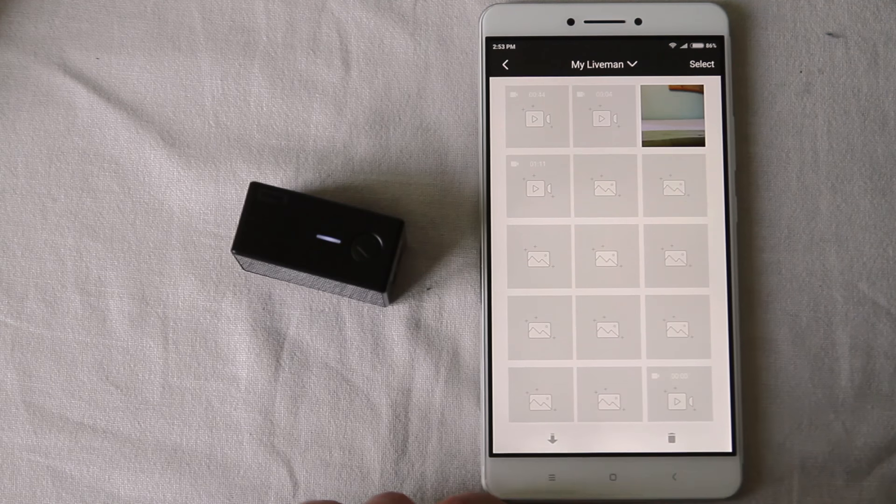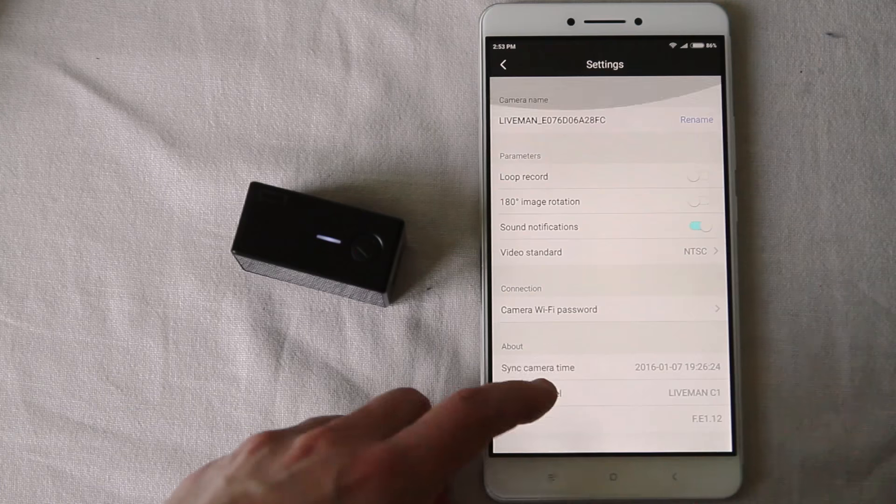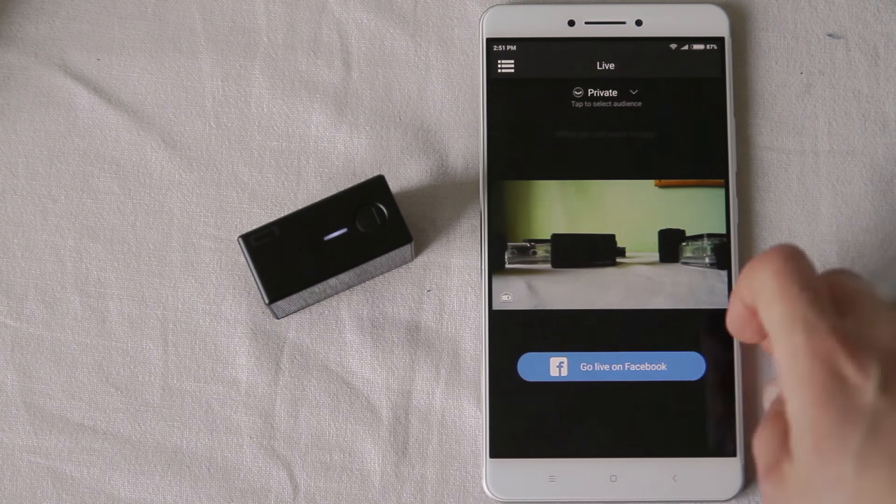You can control the camera via an application on your phone or tablet PC, as well as use the camera to make live broadcasts in HD resolution at 30 frames per second.